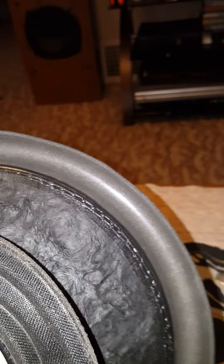Here we go. Got the ZV3 12 all cut out. Just give you a quick little view. It's ridiculous, absolutely ridiculous. The video doesn't do it any justice.